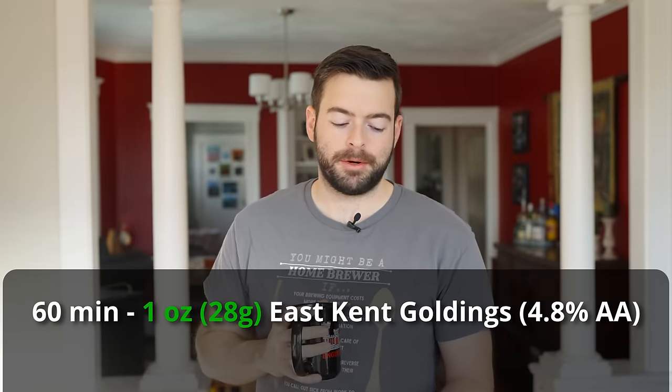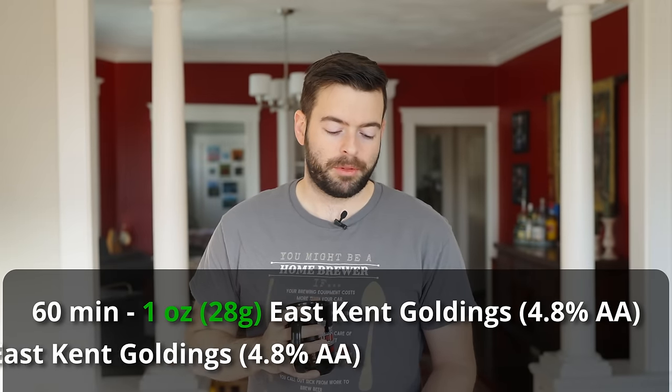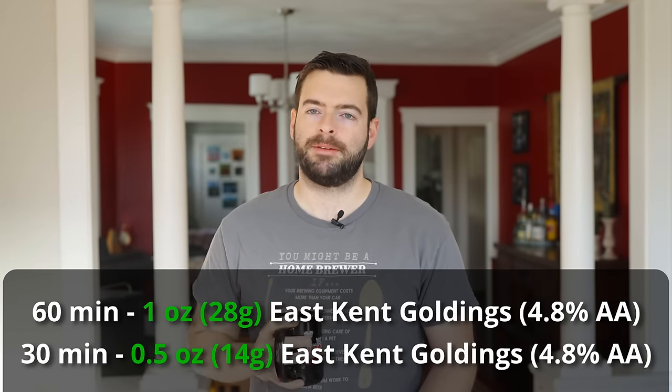That way we don't overshoot the color by accident and turn this into a brown ale. For hops, I'm using only East Kent Goldings. You could also use Fuggles if you wanted, or perhaps a stronger bittering hop. This is not necessarily a hoppy beer by any means, but there is a little room for some hop flavor. My favorite English hop is far and away East Kent Goldings, so we're adding that at 60 minutes for bittering and 30 minutes for flavor. The whole thing will have about 20 to 25 IBUs.